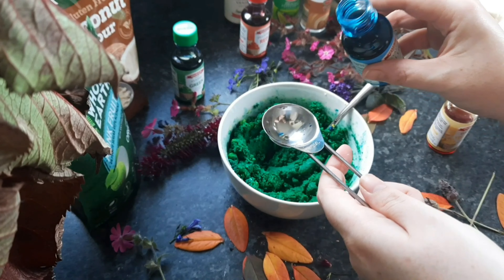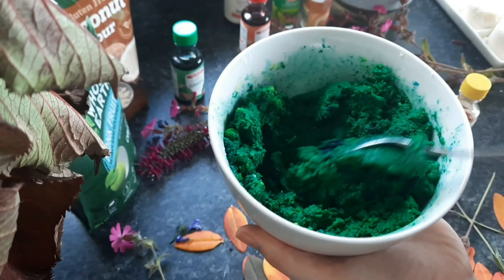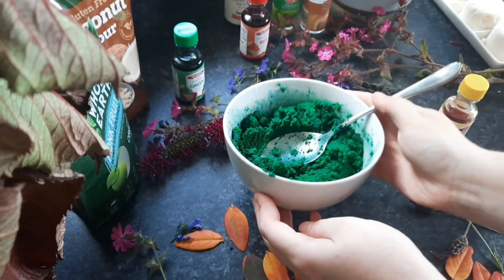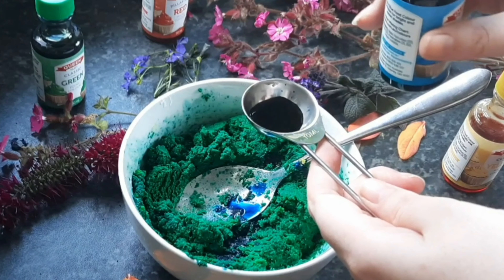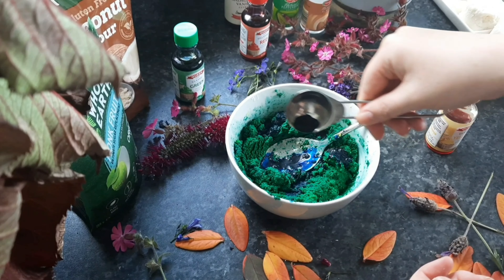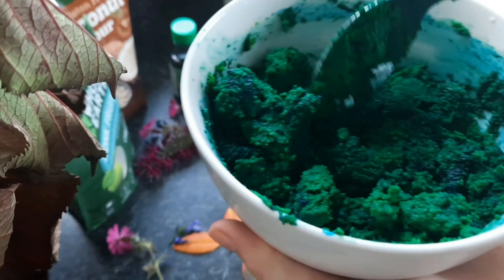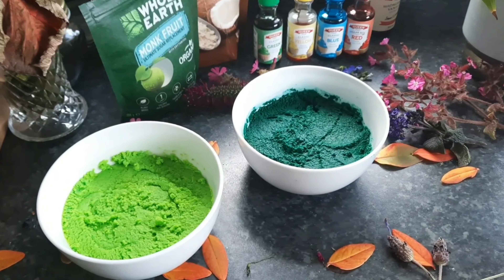I just kept mixing and it wasn't going darker, so I kept pouring. I got a bit nervous because there was only a spoon's worth left, but we just came in to see what we'd end up with — and I'll tell you what, it was perfect. That is the most perfect forest green marzipan I've ever seen. I was really proud of myself.